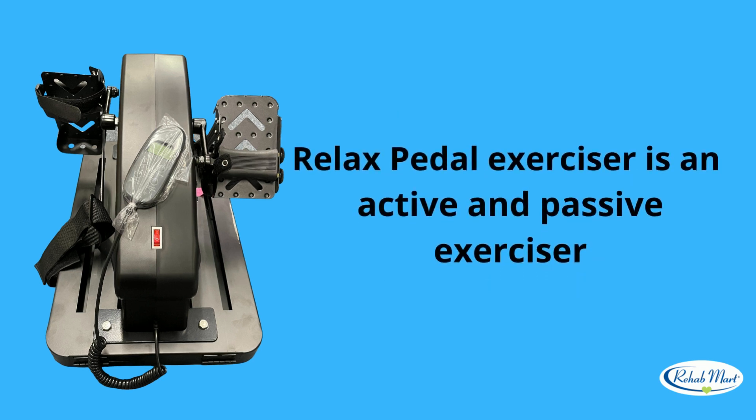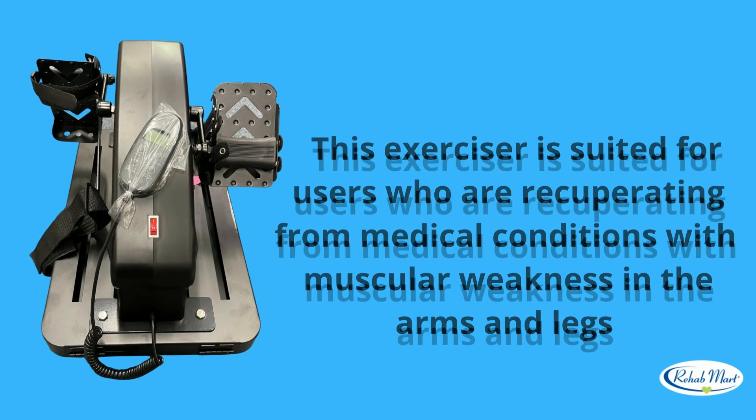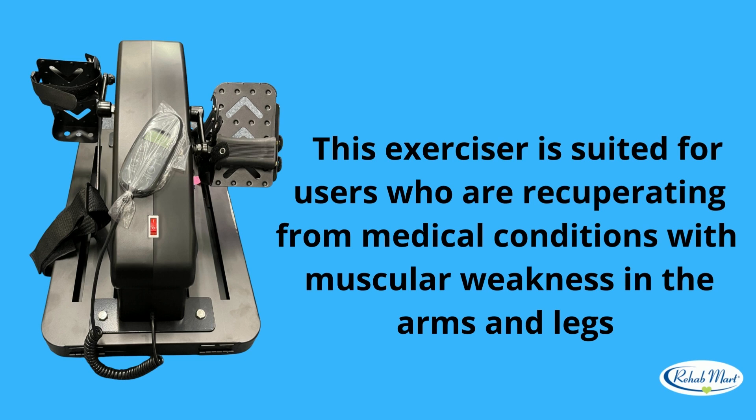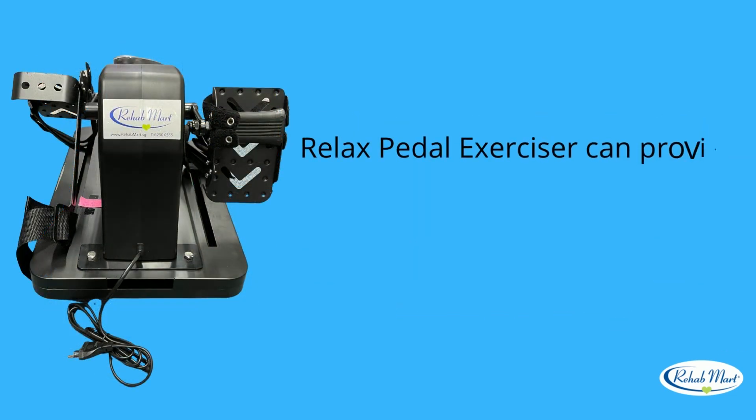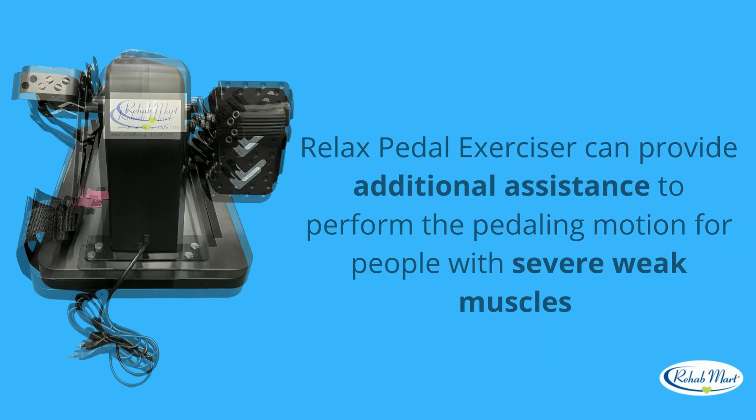Relax Pedal Exerciser is an active and passive exerciser. This exerciser is suited for users who are recuperating from medical conditions with muscular weakness in the arms and legs. Relax Pedal Exerciser can provide additional assistance to perform the pedaling motion for people with severe weak muscles.